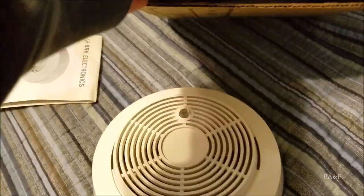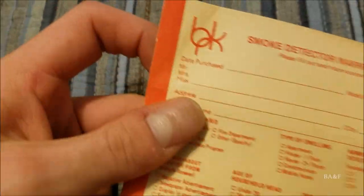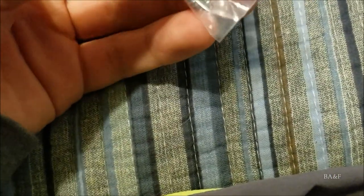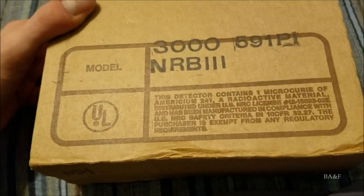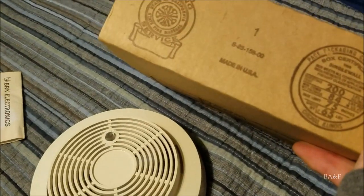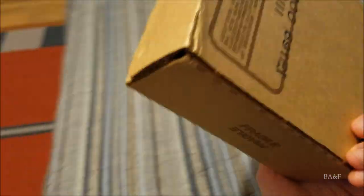There's a warranty section and a warranty registration card inside. The card also has the old BRK logo, all faded and yellowed from the cardboard. The mounting hardware is in here as well — old flathead screws, and the anchors don't look too different from the ones made today. Interestingly, the box doesn't say BRK on it at all — it just has the model number 3000, says 'radioactive material,' has a code '59P1NRB III,' and 'fragile' on multiple sides.